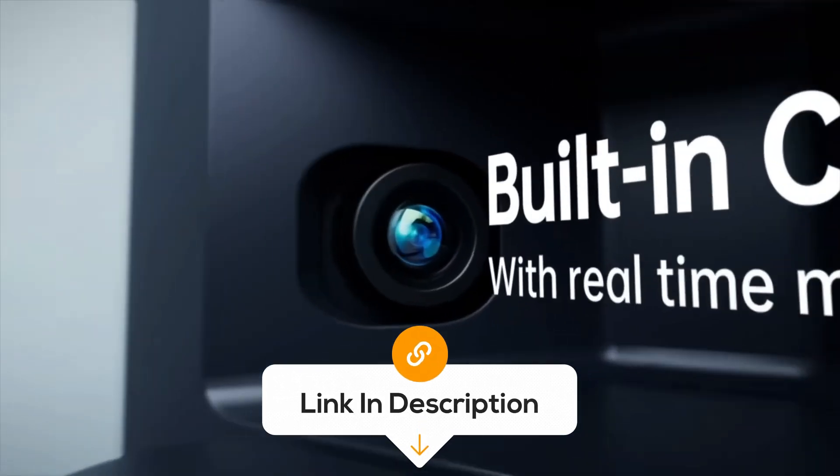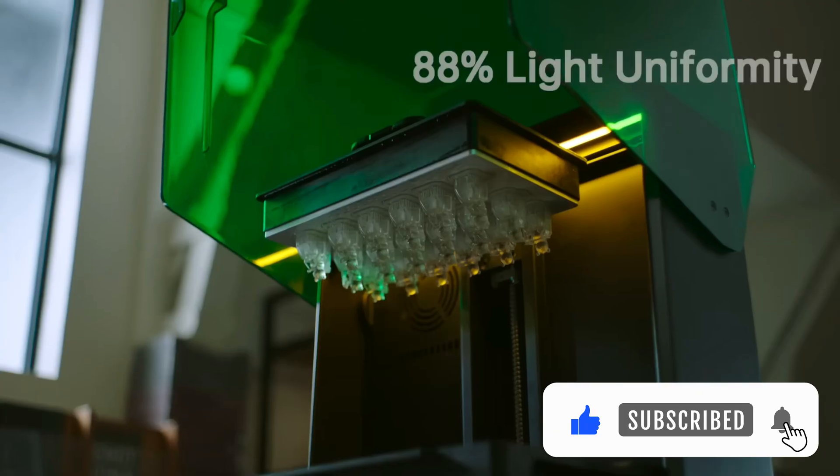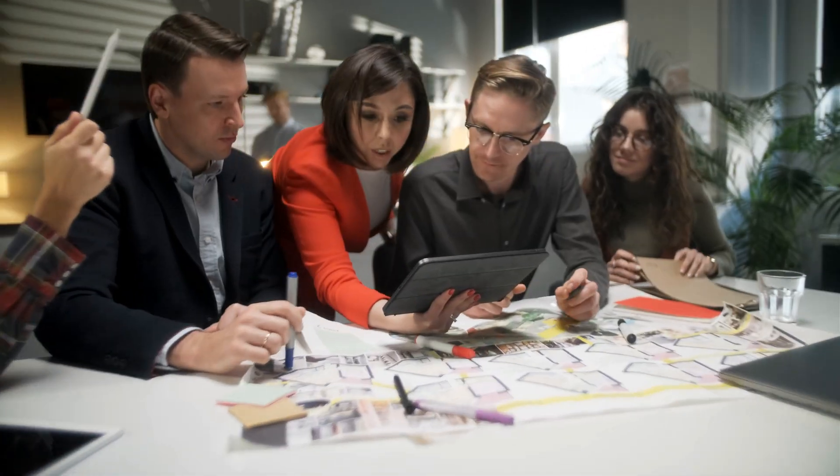Links to these products will be provided in the description box below, and please like, comment, and subscribe for more product review videos. At Techie Tech News, we evaluate products for you, so you don't have to.